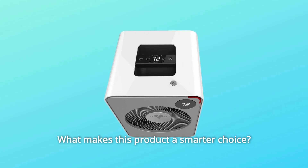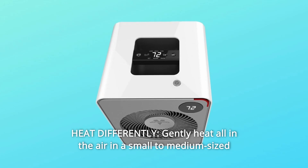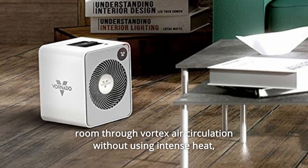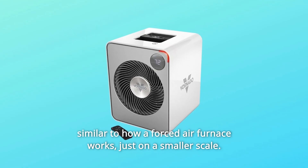What makes this product a smarter choice? Number 1: Heat differently. Gently heat all the air in a small-to-medium-sized room through vortex air circulation without using intense heat, similar to how a forced air furnace works, just on a smaller scale.